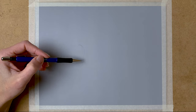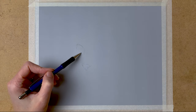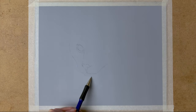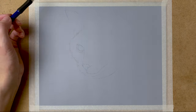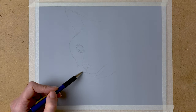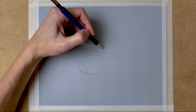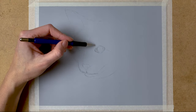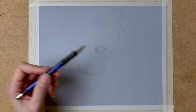I start by taping my paper to the surface and then I draw the basic sketch with my mechanical pencil. For this drawing I use pastelmat paper and it works really well with pastels. You can also draw on it with colored pencils, but it is pastel paper.